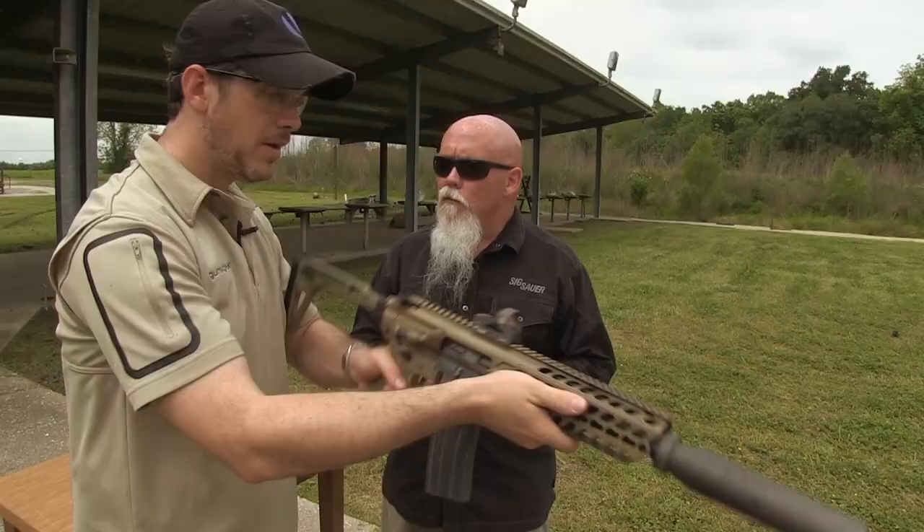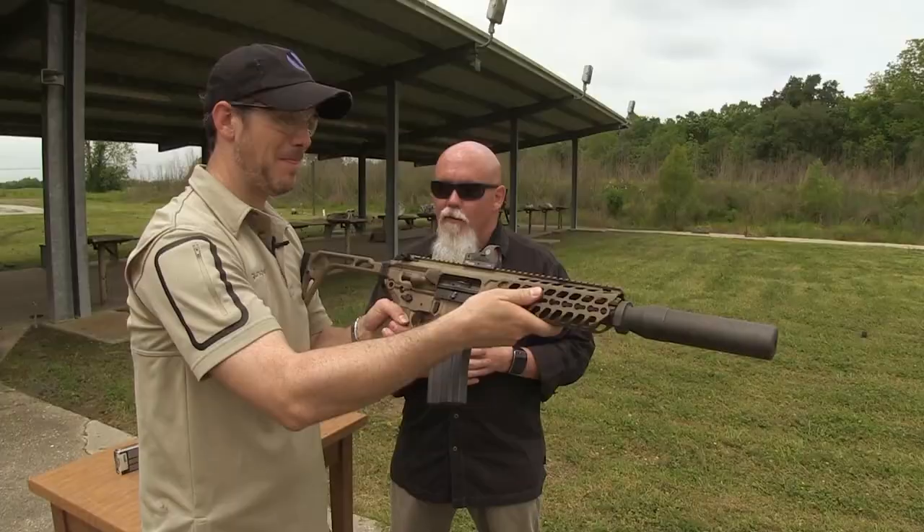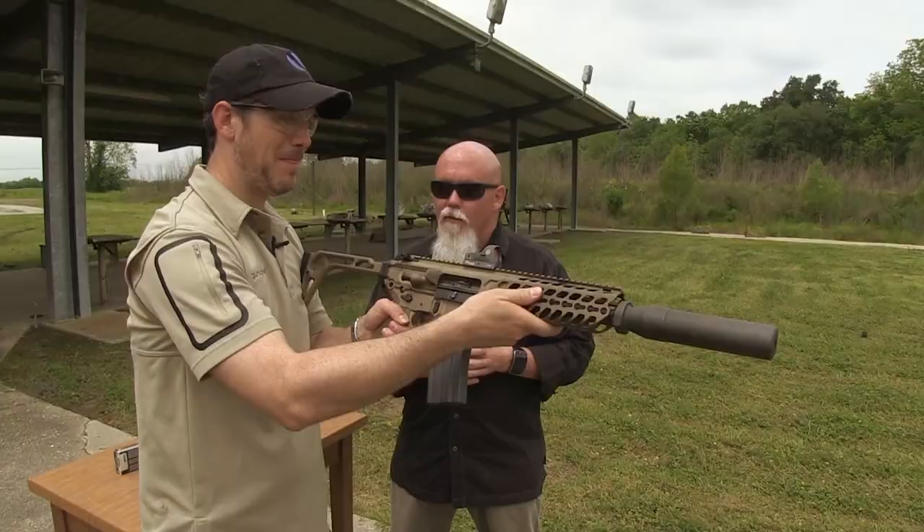The silencer actually takes about half of the recoil and obviously most of the noise. There's a special feature on this particular gun — that's actually a 9-inch machine gun. Let's give it the extra switch.